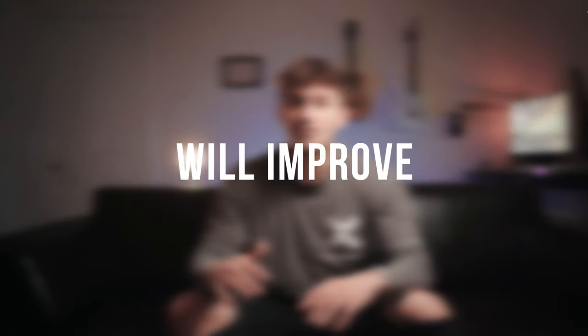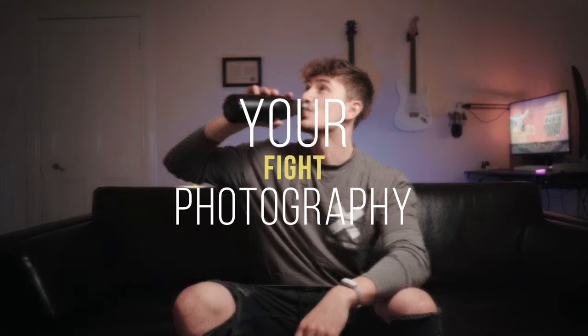I was thinking if 18-year-old me was to do that job, he would have had to get facial reconstruction surgery out of sheer embarrassment. So in this video I'm going to share seven crucial tips that will improve your fight photography.